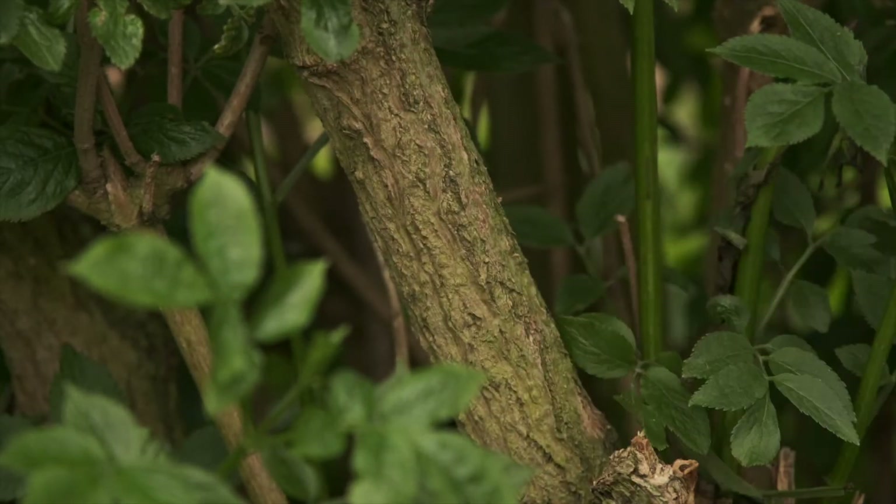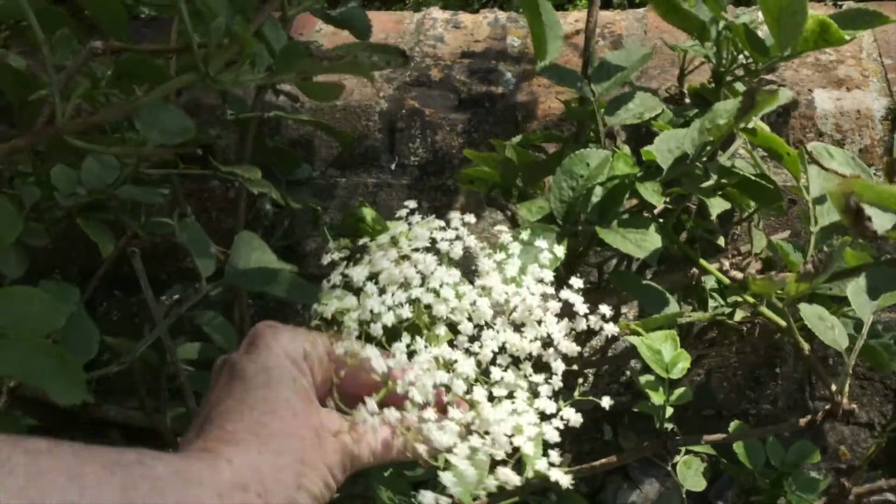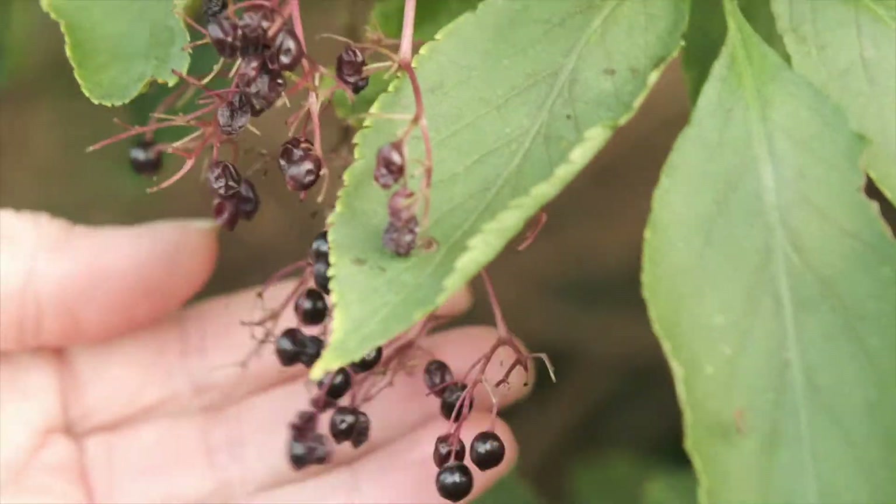Later in the year, the tree will be covered in clusters of creamy white flowers, which are followed by purple-black berries in the autumn.